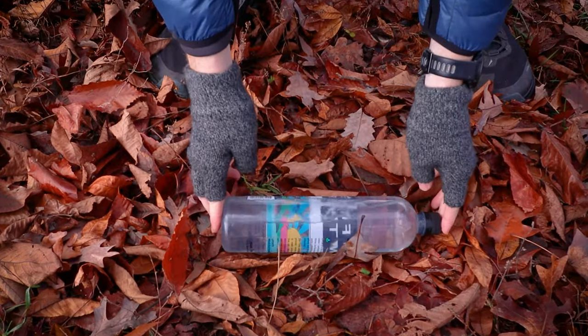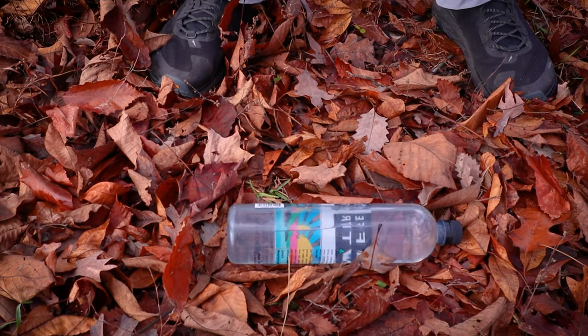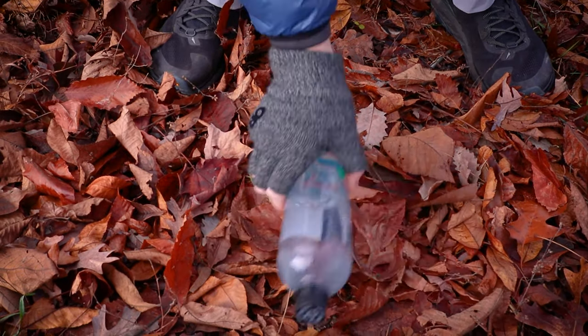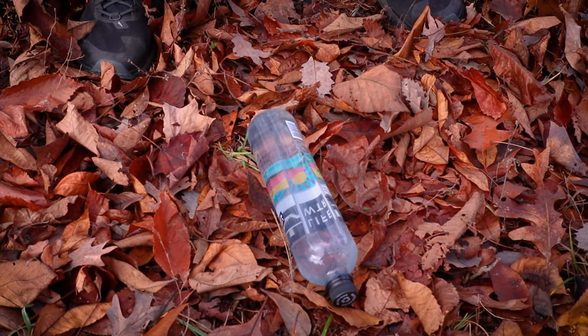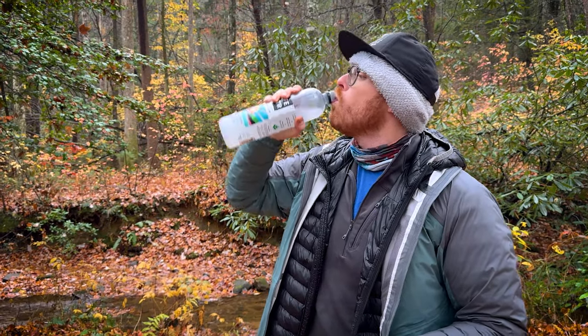A little hack I use is taking my water bottle and making it into a level. You've got to have a bubble in your water bottle — you sit it down, and it looks like this is flat. It's not foolproof, but it'll get the job done in a pinch. Also, you need to be drinking water — it's important to stay hydrated whenever you're out tenting.